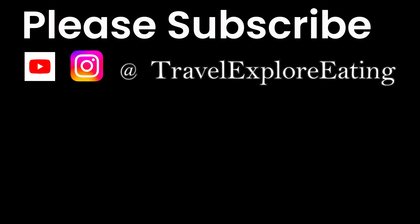Thank you for watching my video. Please subscribe, follow and like at Travel, Explore, Eating. Hope to see you again next time. Thank you.